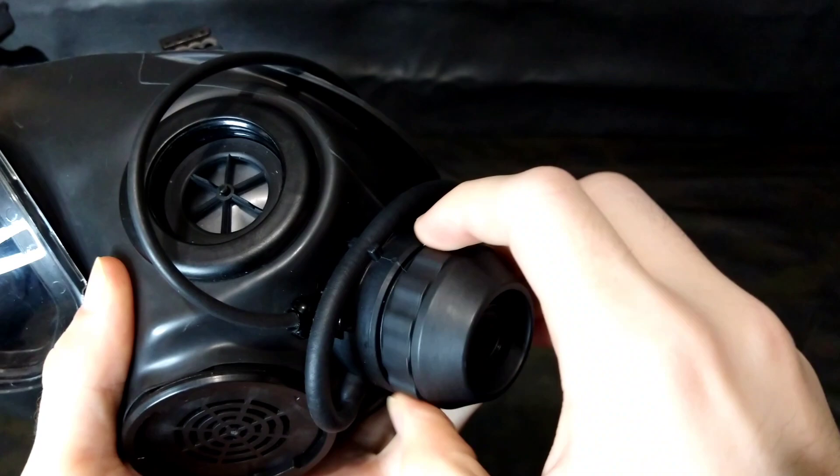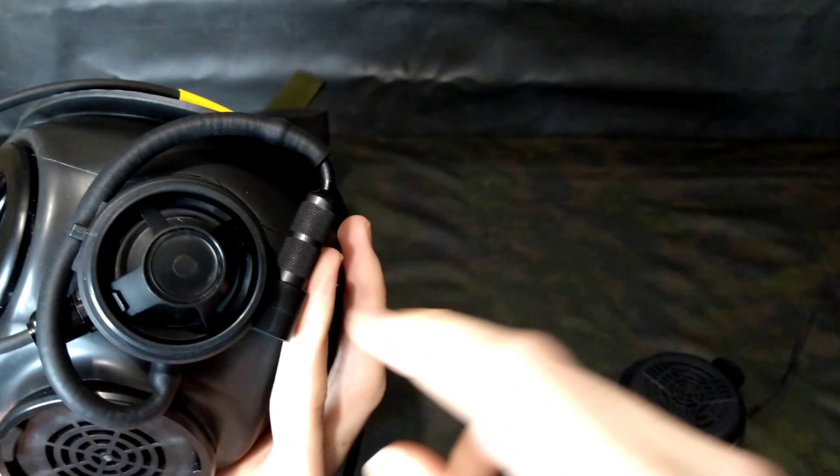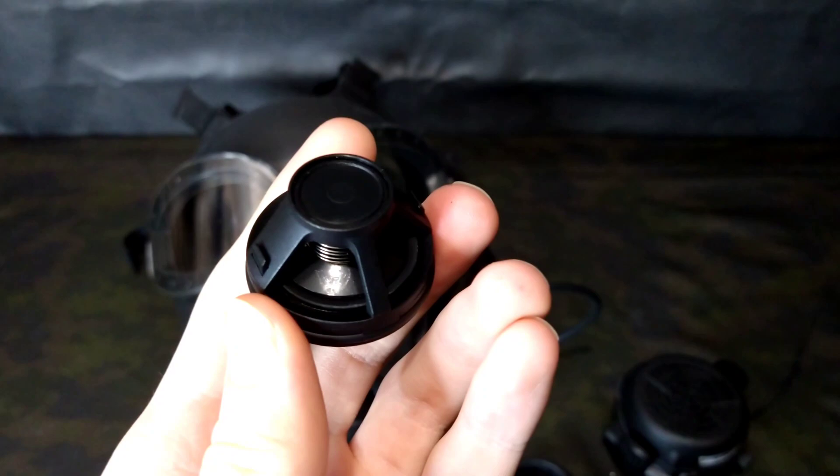You have the actual housing body itself, which retains the purge valve, and then a threaded retaining cap that goes over it. Then you have the purge valve itself. These purge valves are a standard 3M Scott accessory, which means any 3M Scott mask that uses these would be compatible with the Wilcox exhaust valve.